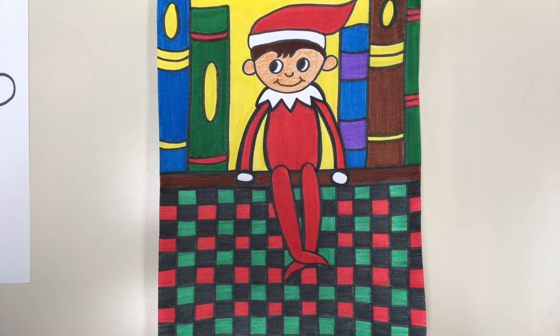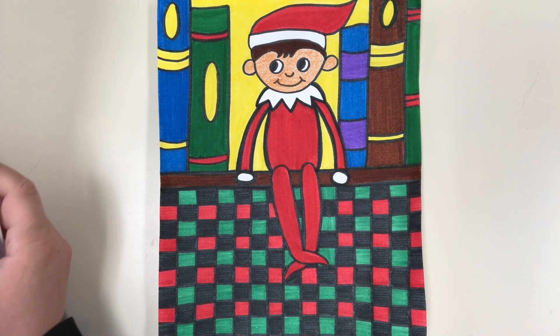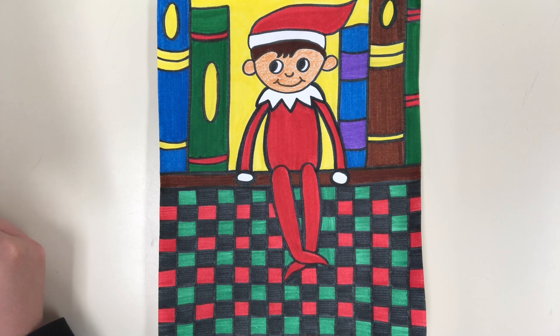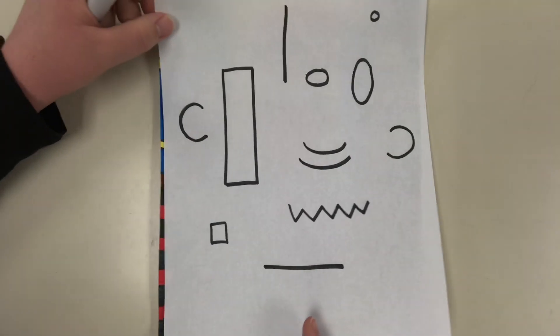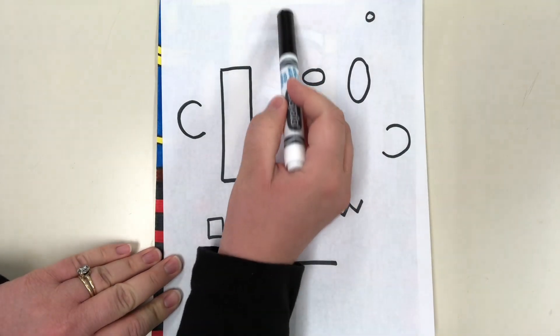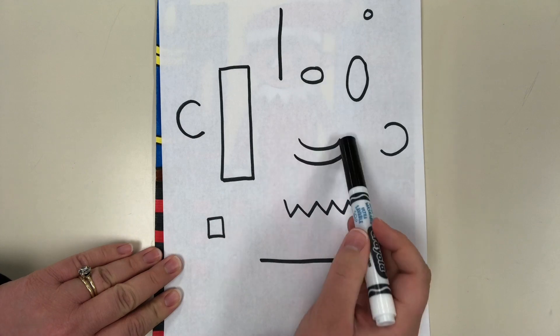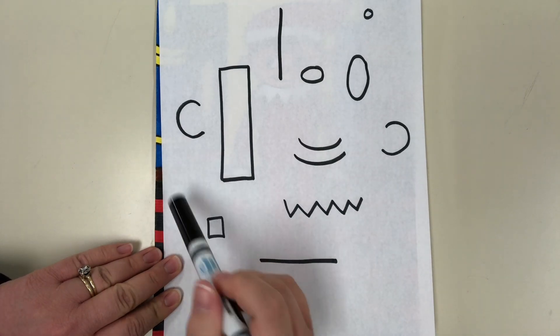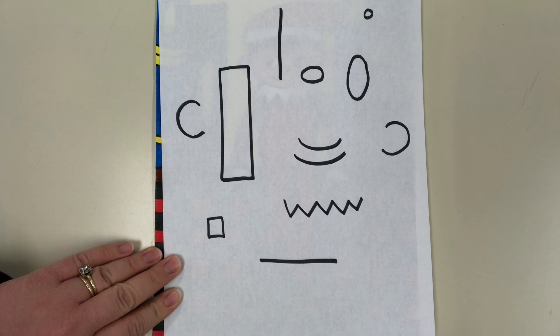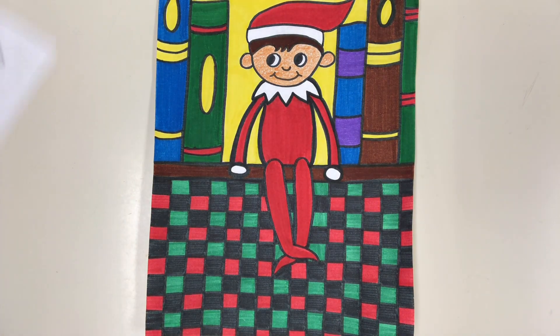Hey friends, today we are going to be drawing an elf on a shelf. This drawing looks kind of complicated, but it's really easy. All you have to do is follow the step-by-step instructions and we'll just be using some simple lines and shapes — rectangles, straight vertical and horizontal lines, squares, circles, ovals, arch lines, zigzag lines, and curved lines. All you'll need to start is a pencil and a piece of paper, and then some coloring supplies when you're done.